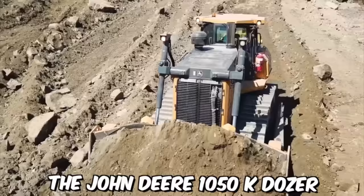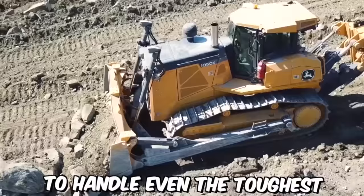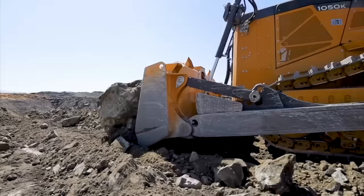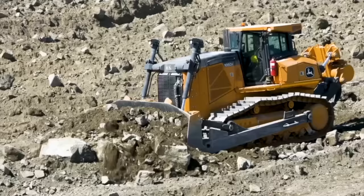The John Deere 1050K dozer is a powerful and reliable piece of heavy equipment designed to handle even the toughest earth-moving and construction projects. With a range of advanced features and cutting-edge technologies, this dozer is one of the most versatile and productive dozers available on the market today.